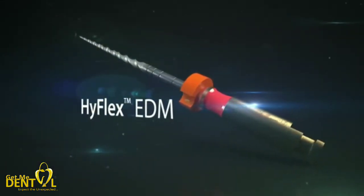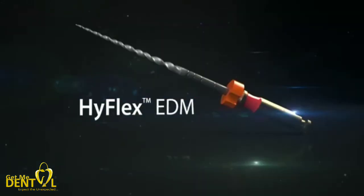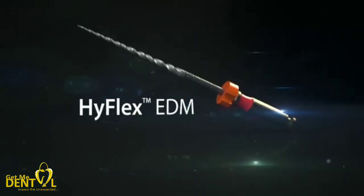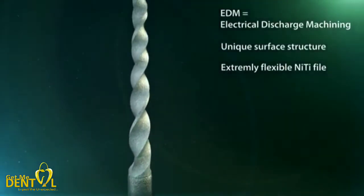The outstanding qualities of the modern endodontic instruments and working aids are their astonishing versatility and their exceptional reliability in everyday use. Thanks to a special manufacturing process, the HyFlex EDM has a unique surface structure. Spark erosion by electrical discharge machining produces an especially efficient and extremely flexible nitinide file.